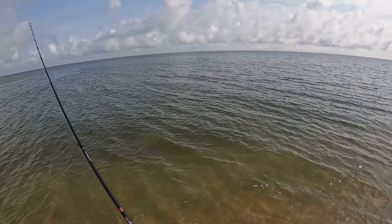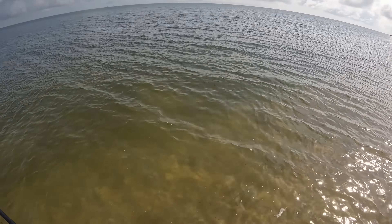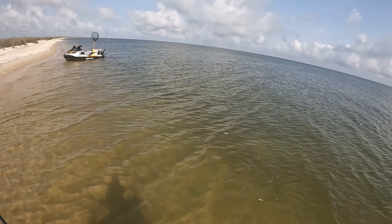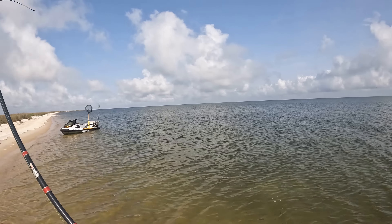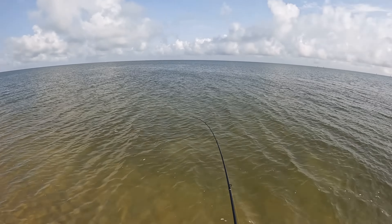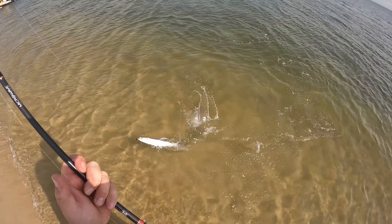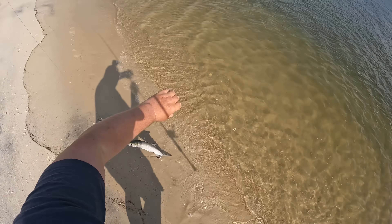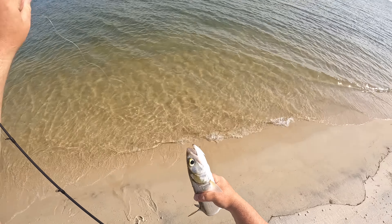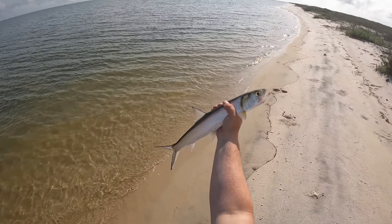There is just a frenzy going on out here — just seeing bait fish getting smashed. Come on! Big fish, big lady, oh my goodness! Man, look at the size of that lady fish — slung my bait off, you dirty dog. My goodness, like a 25-inch lady fish. That is what is out here terrorizing the bait.